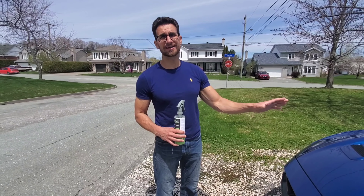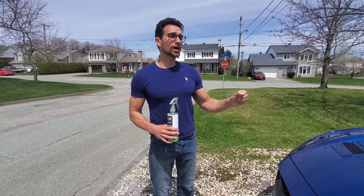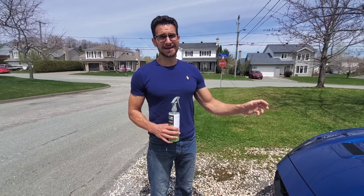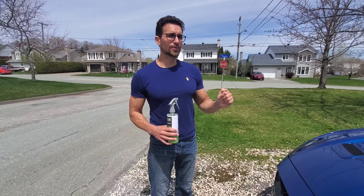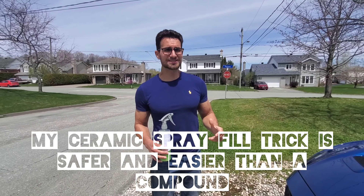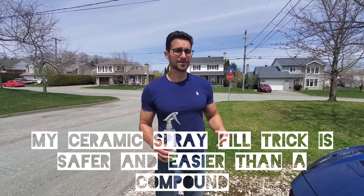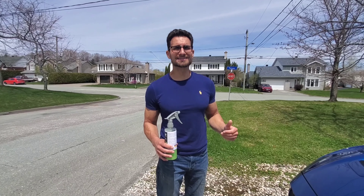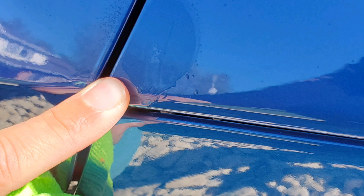That's a section where ideally, if you have the know-how and skills, you'd put compound on it. But with compound, you're wearing down and rubbing out a bit of your clear coat, so it's risky business. I don't like to do risky business — I like to keep things simple and safe. This method is a 10 out of 10 on simple and safe.